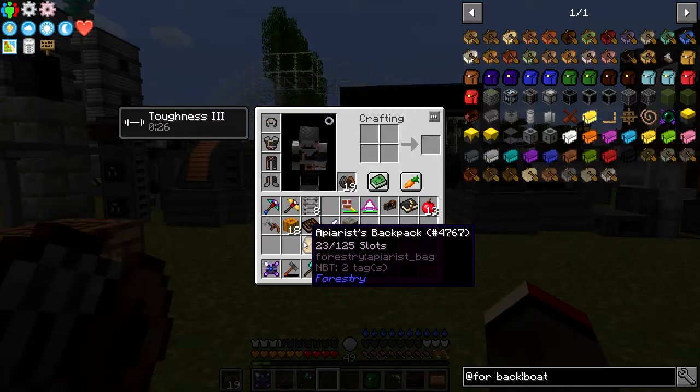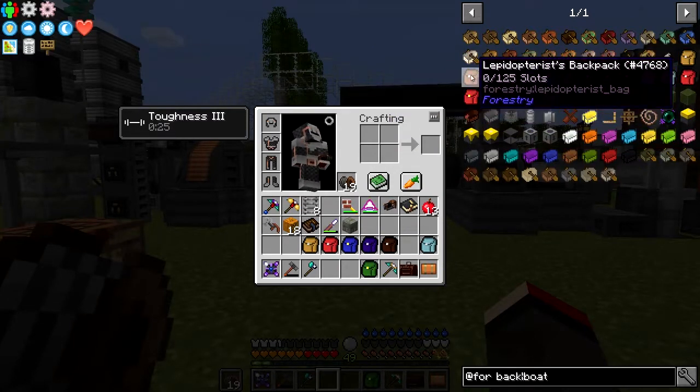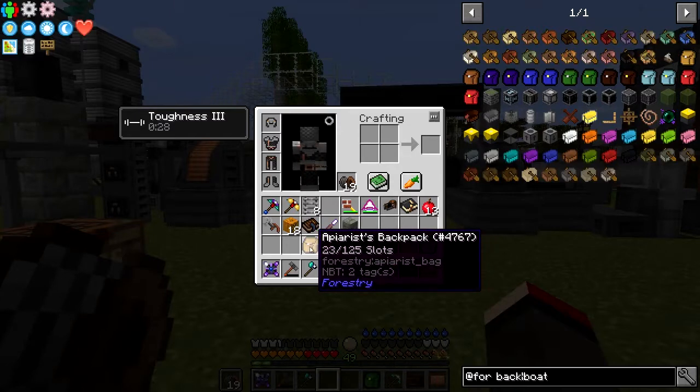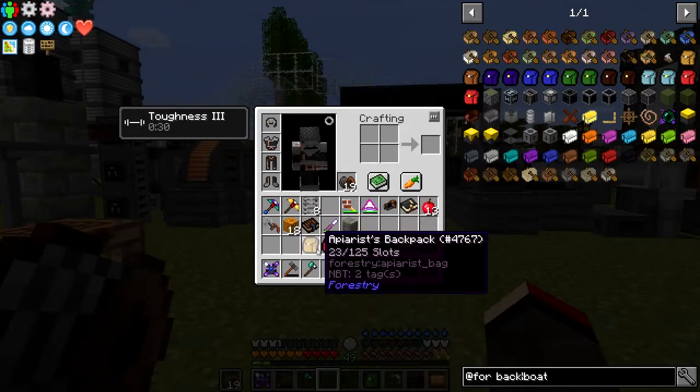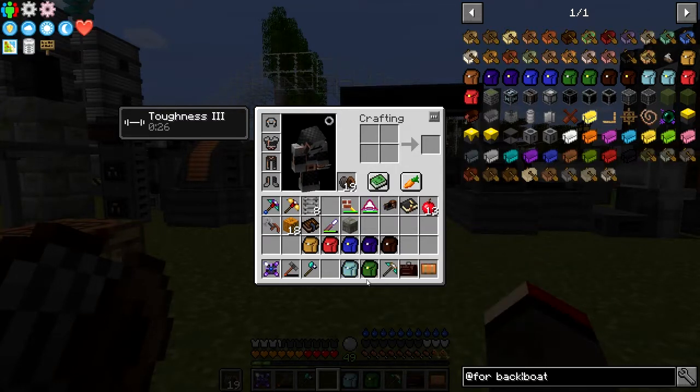The last special ones are an apiarist and a lepidopterist backpack - I can't quite pronounce it. This backpack carries butterflies and this one carries bees. You can program the others - well, the adventuring backpack anyway. By default it holds nothing, so I thought it's a good idea to actually put stuff into it.